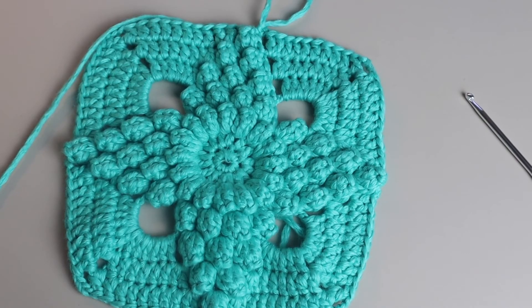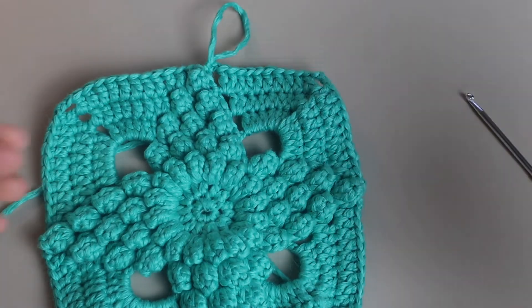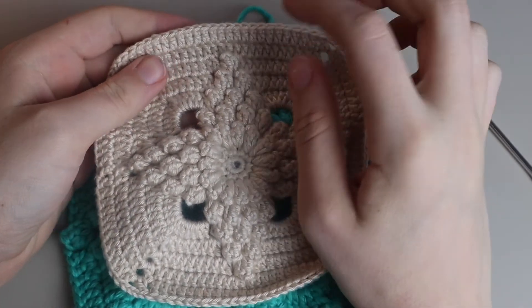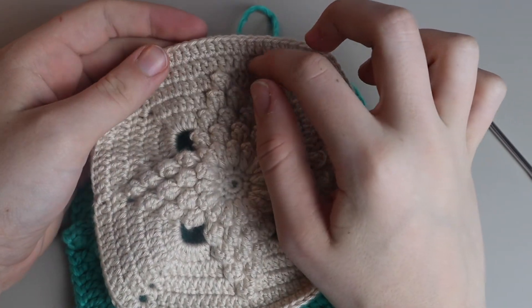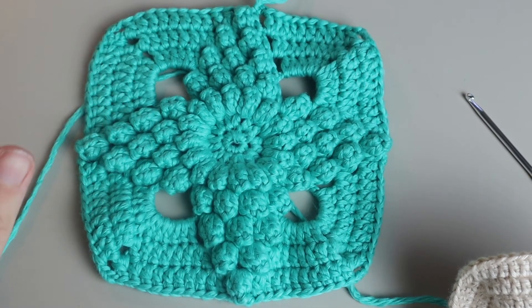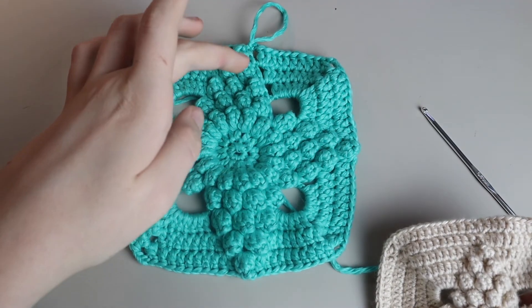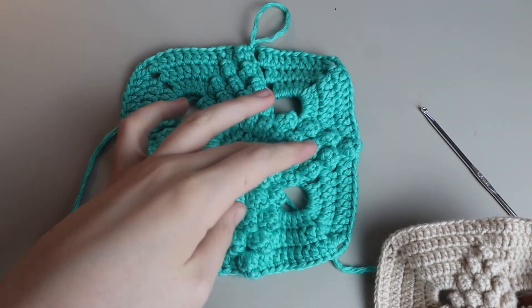After you complete row eight, you are essentially done. You can continue with however many border rows you want — they're completely comprised of double crochets, super easy and quick with no cluster stitches anymore. Do as many of those as you'd like.